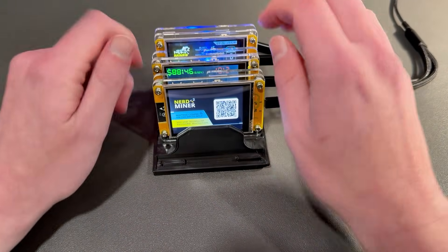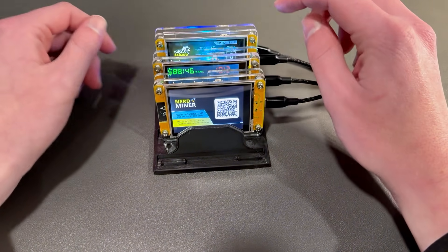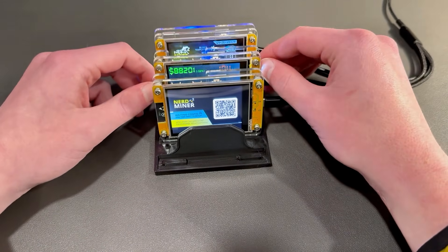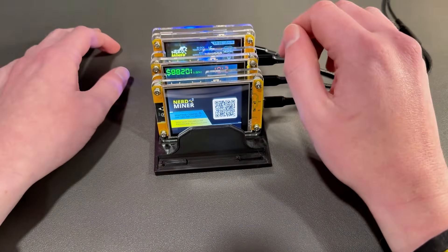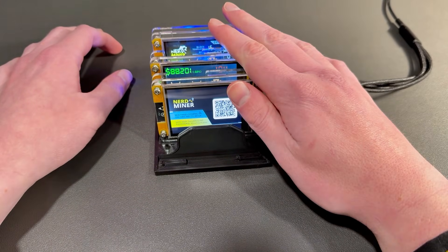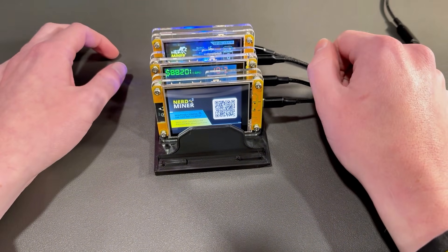If you're looking for either a nerd miner or an NM miner, they are available in the Minerman USA store. The NM miner is a few dollars more expensive because there's a license fee with that. These are all the same devices — they're shipped quickly and they all have USA support. The link will be down in the description if you want to buy one, and if you have any questions leave them in the comments below.